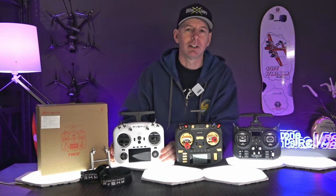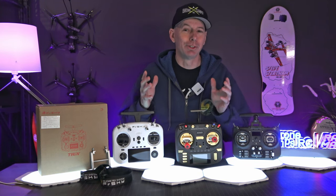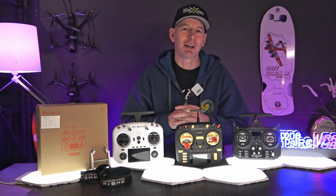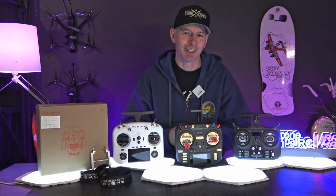Come right here to the Drone Camps channel if you want to see what's new and coming out for spring 2024 — we've got some super cool stuff on the bench. Stay subscribed and look for more reviews, tutorials, and build videos coming up. Take care guys, and I'll see you on the next one.